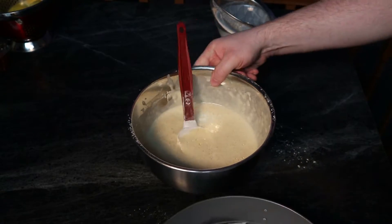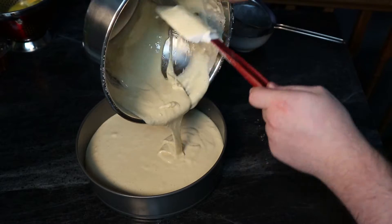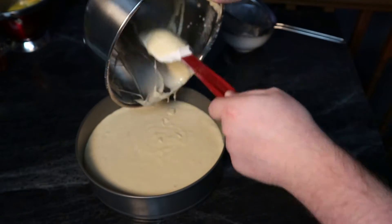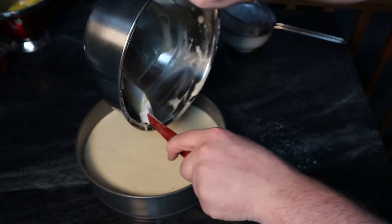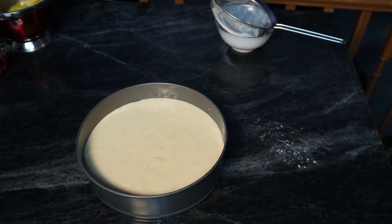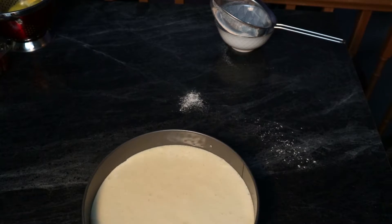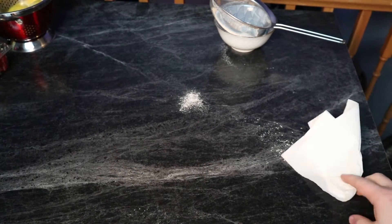Anyway, time to move on. I have a cake pan here — this is a 12-inch I think. You should be able to make two 9-inch pans. I just have a little sheet of parchment in the bottom so it's going to release a little easier than normal. Then we'll throw this in the oven, preheated to 350 degrees, and let that cook for about 25 minutes, plus or minus three minutes.